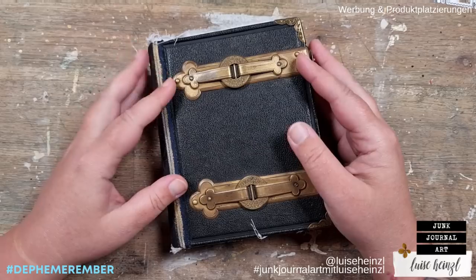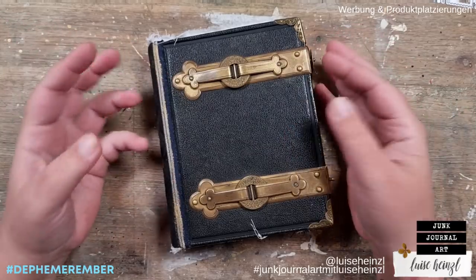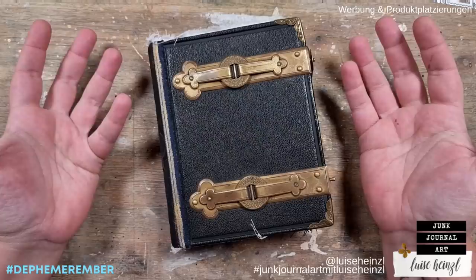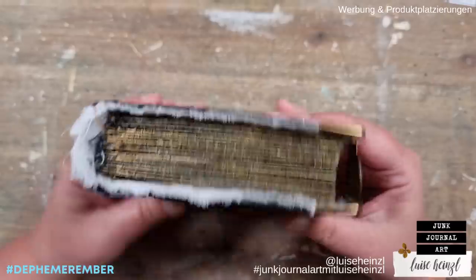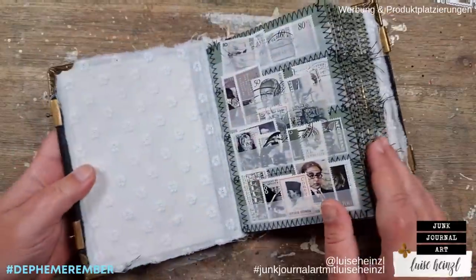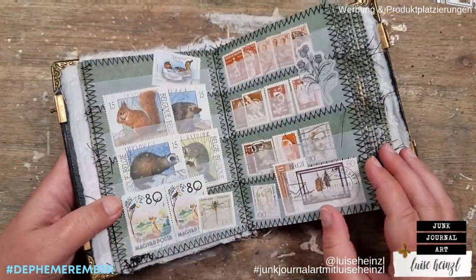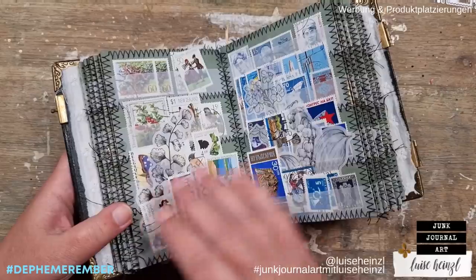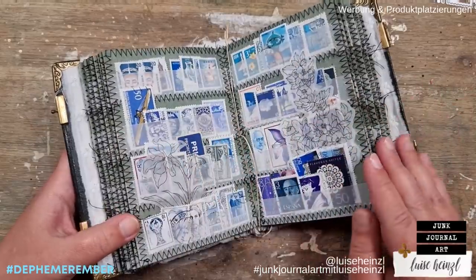Today's prompt seems to be really easy for me because postage stamps are no problem. I have this postage stamp album here that I made for myself and I have collected many stamps in here so that I could just pick some and use them for today's prompt.